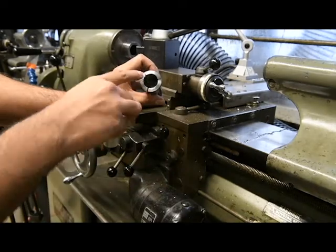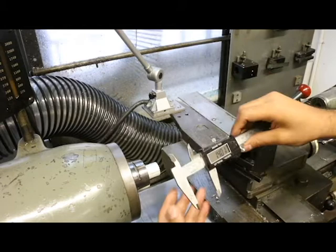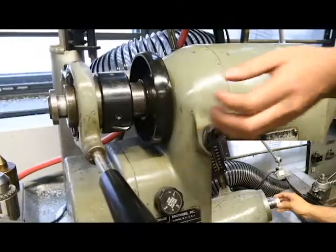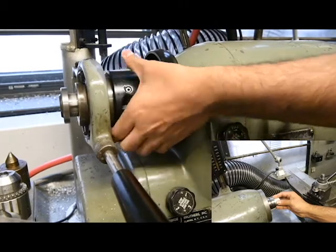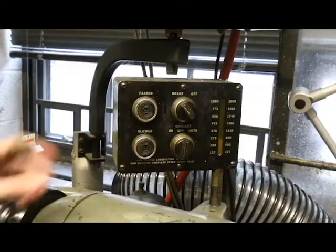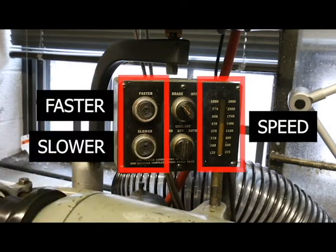Insert the round stock you cut on the bandsaw earlier into a one inch collet. Use a pair of calipers to ensure that more than one inch of material is sticking out of the collet. Holding the collet in the headstock with your right hand, tighten the drawbar by rotating the black collar with your left hand. Push the drawbar lever to your left until it clicks into place. Anytime you need to adjust the lathe spindle speed, press and hold the faster or slower buttons on the control panel while the spindle is running. Release the buttons when you reach the desired speed indicated on the scale.